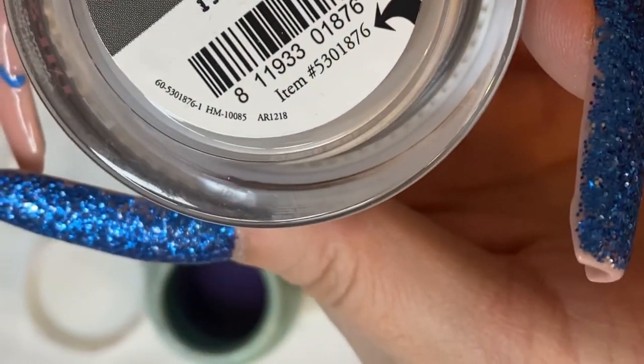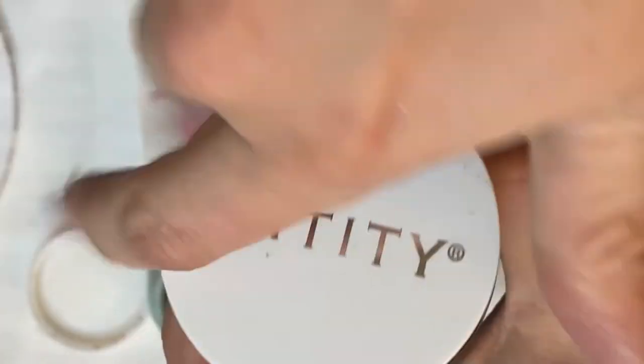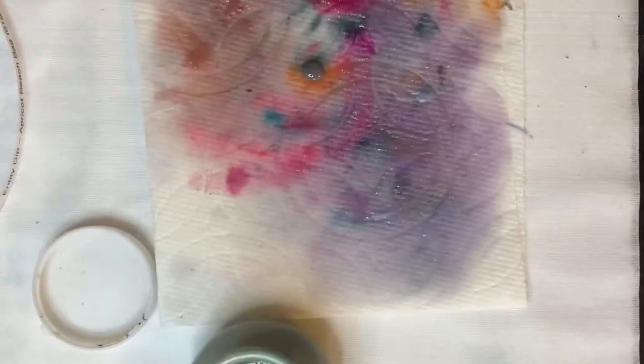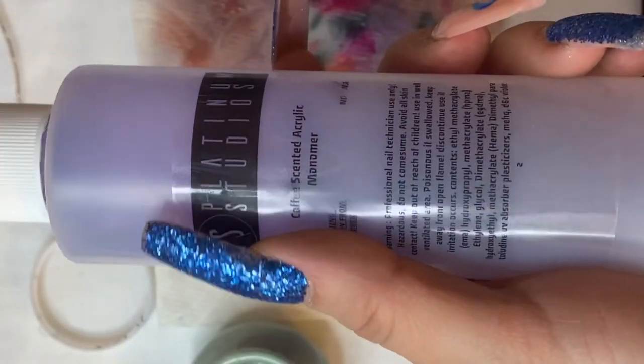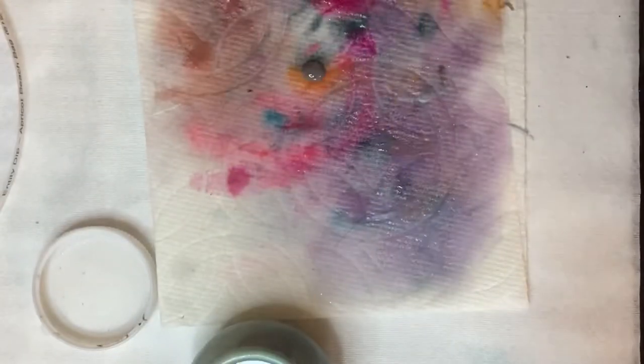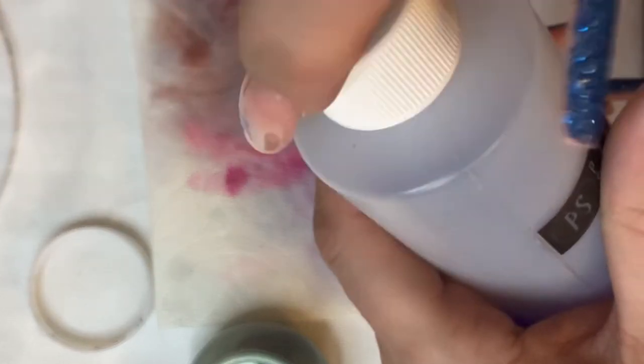Frayed Edges, 876. I have this Platinum Studios stuff that supposedly smells like coffee - kind of smells like chocolate - but I'm not even going to get into the validity of this company right now, that'll be a different video. Since I have it, I like to use it as my cheap monomer so I don't waste my Young Nails. Okay, last round here. So far I am very impressed - there's been a couple duds but that's it, and honestly I was expecting about 80% of these to be duds.